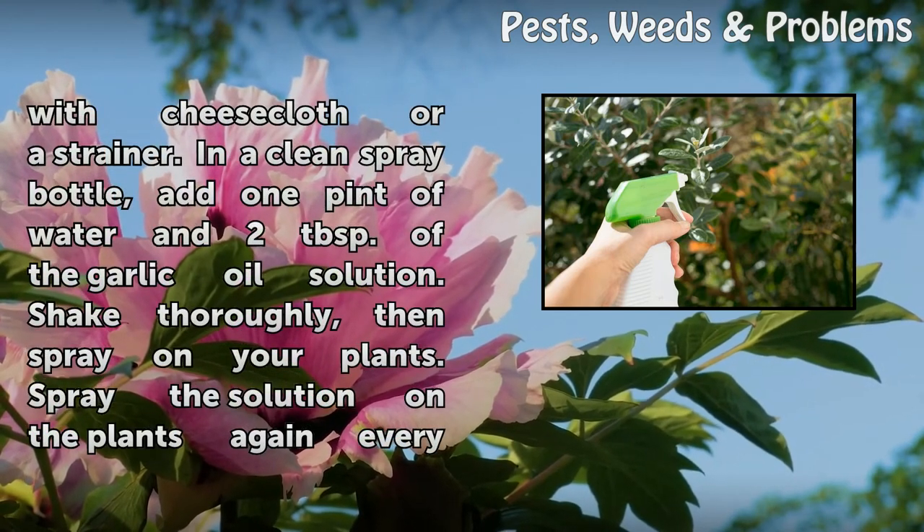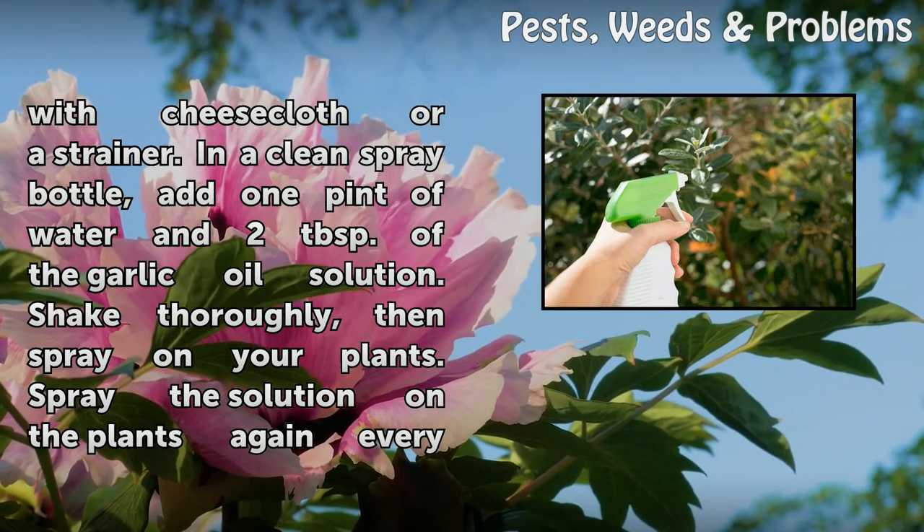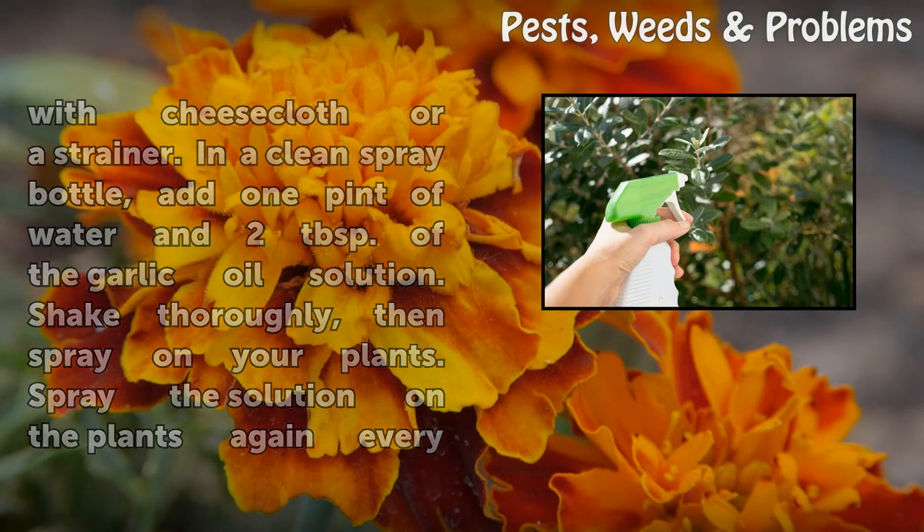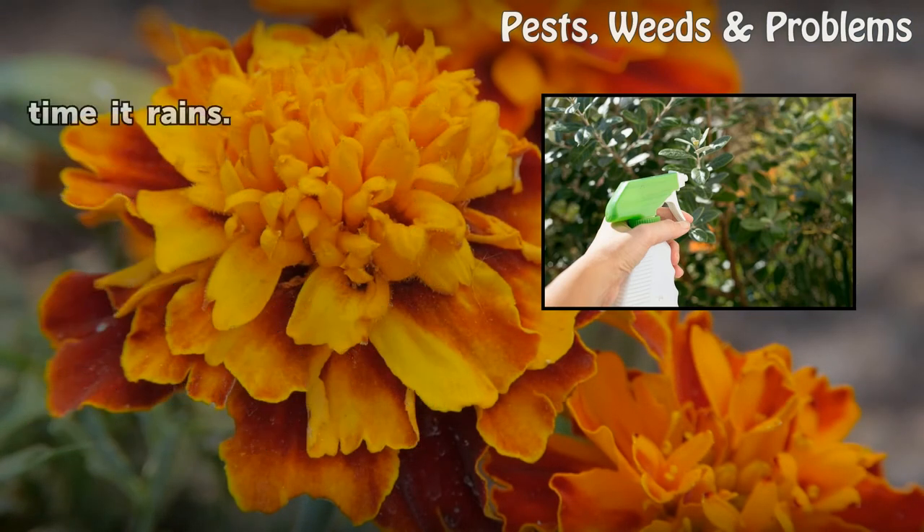In a clean spray bottle, add 1 pint of water and 2 tablespoons of the garlic oil solution. Shake thoroughly, then spray on your plants. Spray the solution on the plants again every time it rains.